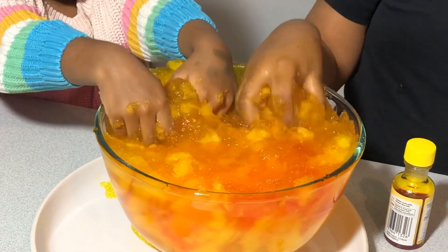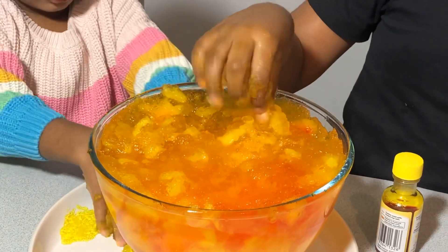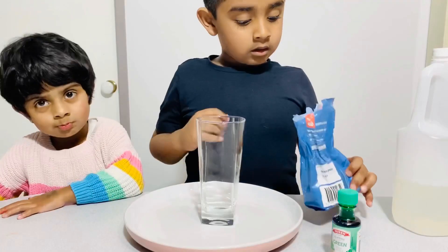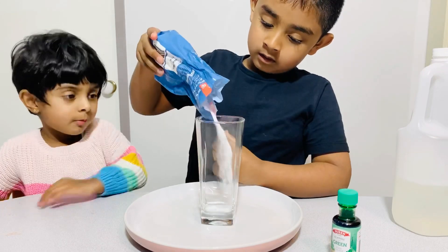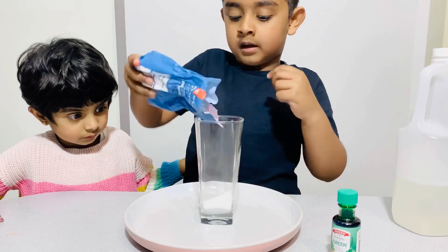Okay, let's see. My hands are cold, I don't want to touch again. This is our fourth experiment. Let's put baking soda — oh there it is, a little, little, little. Okay, that's enough.